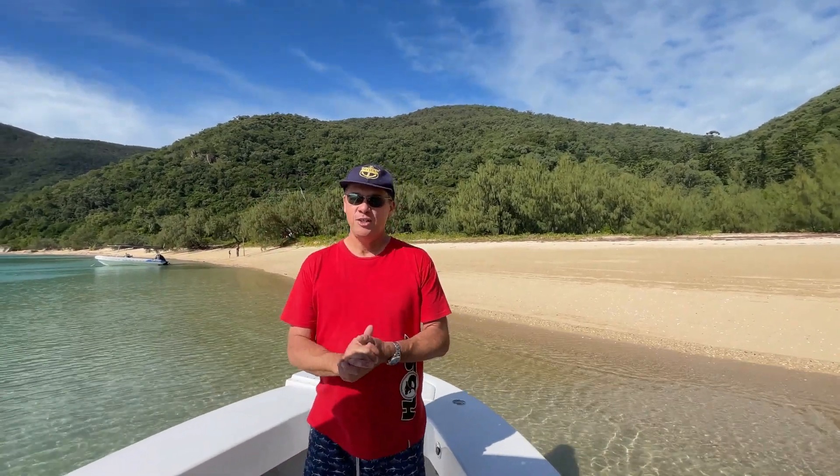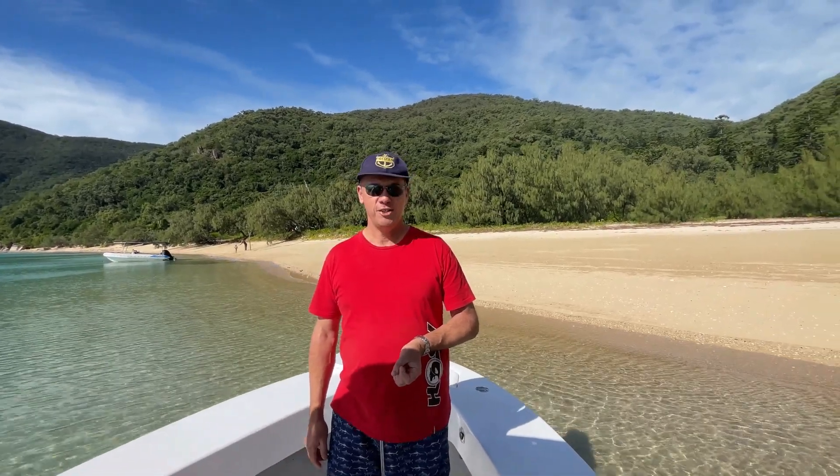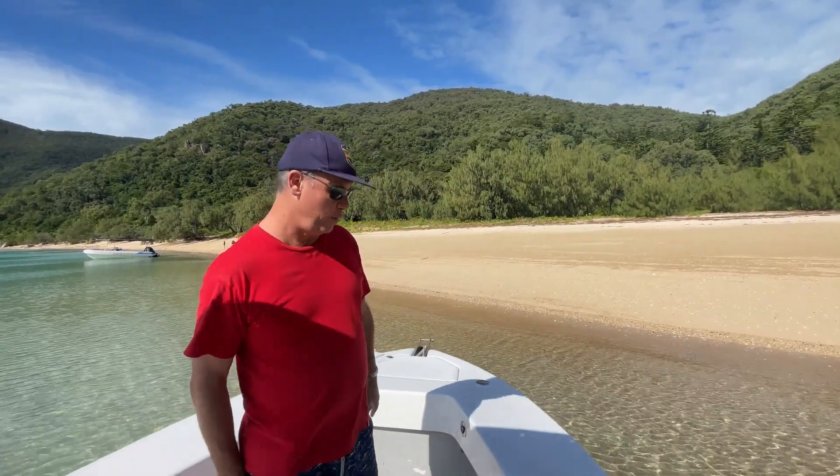G'day, Greg here from Rifari. Just want to give you a quick walkthrough of our new Benito 660 centre console, our new tender. So this is a fishing machine that we've got. This has been an awesome boat, really, really happy with it. So we'll give you a quick run through the boat.